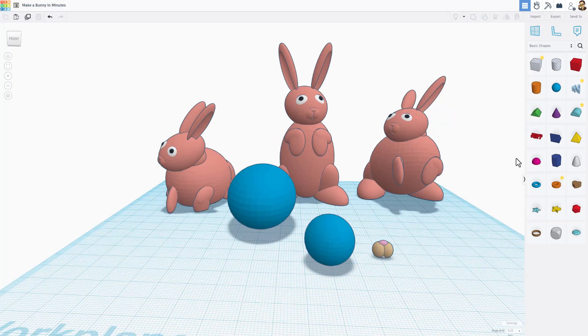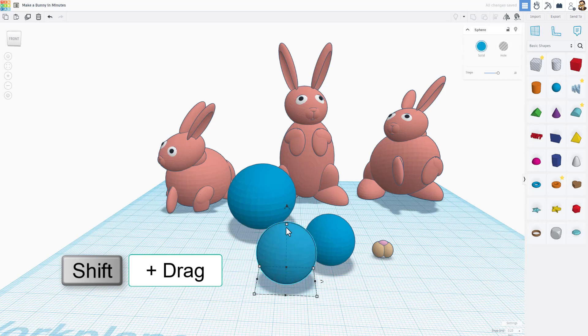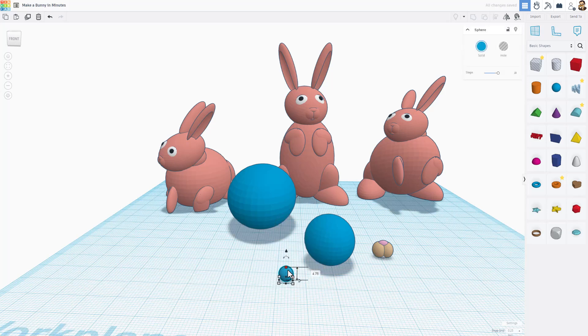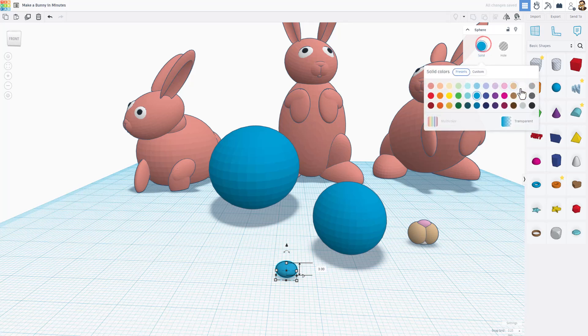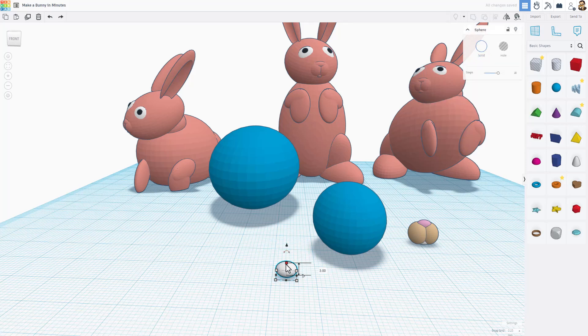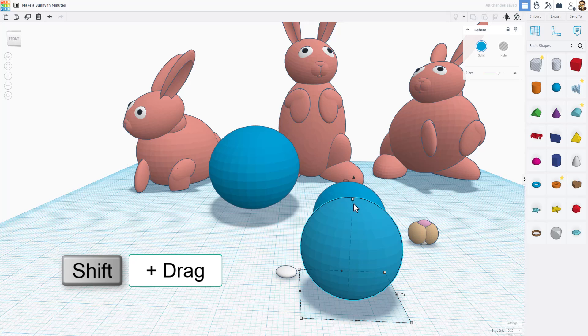Now let's make the eyes. Once again using spheres — bring one in and squish it way down to a size that looks like an eye, then make it really flat and white. Get it down close to size one for the white part of the eye.